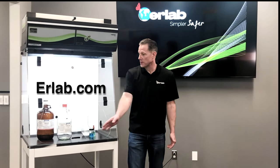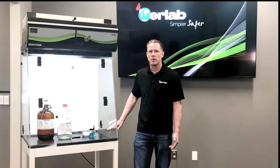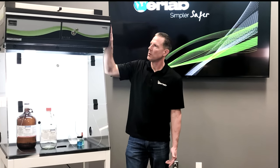This unit is approximately 31 inches wide by two feet deep. It has a filter based on your application, a fan box, and a control module with simple on-off controls. So, let's get started.